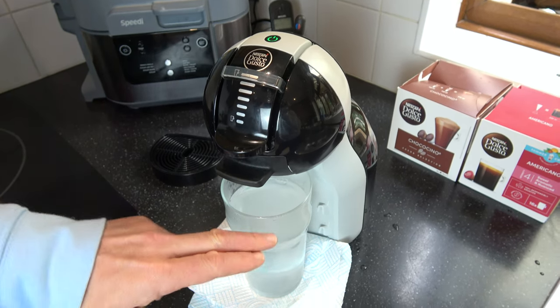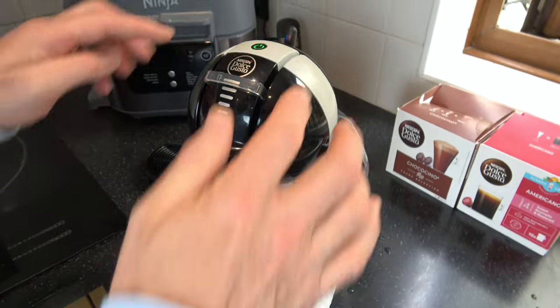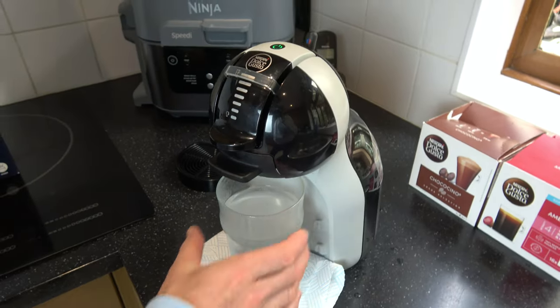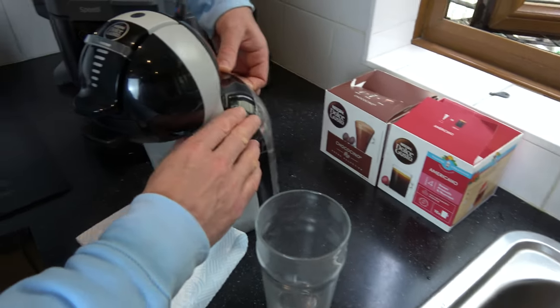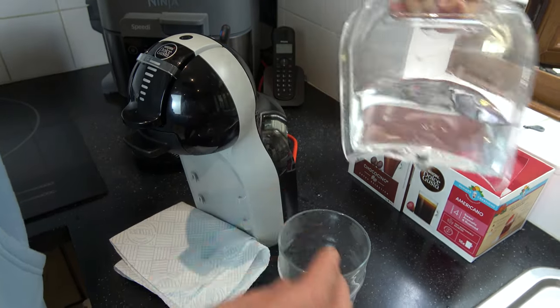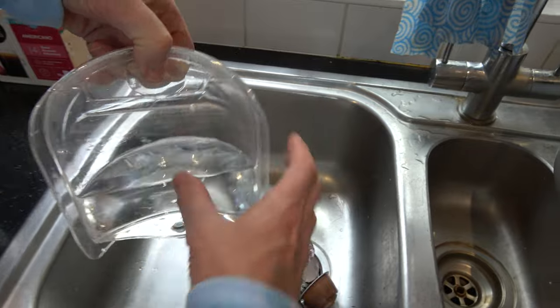And there we go - that's the reason you need a pint glass because it's nearly full up. You can see that the lever has gone to the middle up the top. So we're going to discard this water here and we're going to discard the solution from the back here. You can see not much actually got used at all - about half of that.